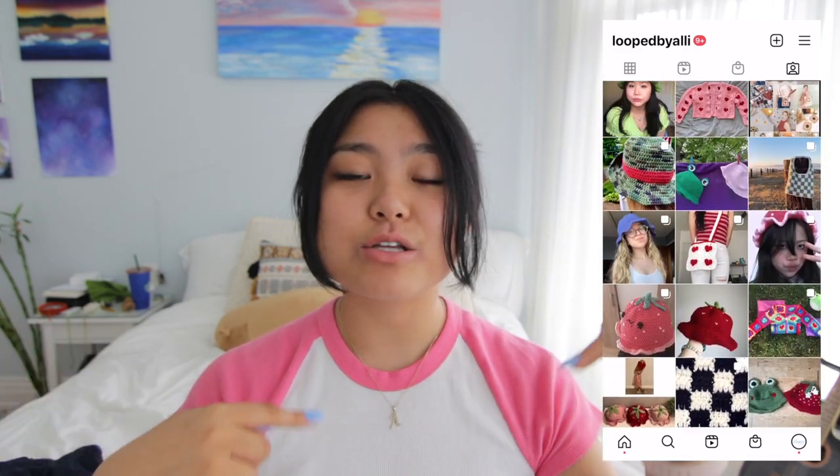If you guys do make this, make sure to tag me on Instagram at loopbyallie, and let me know in the comments what colors you're going to make yours and who you're making it for. Now let's get into the tutorial.